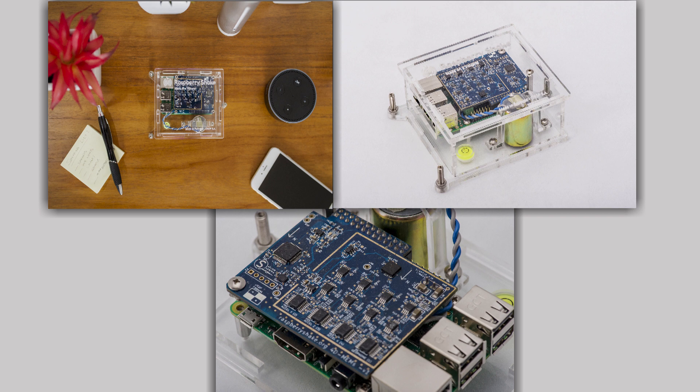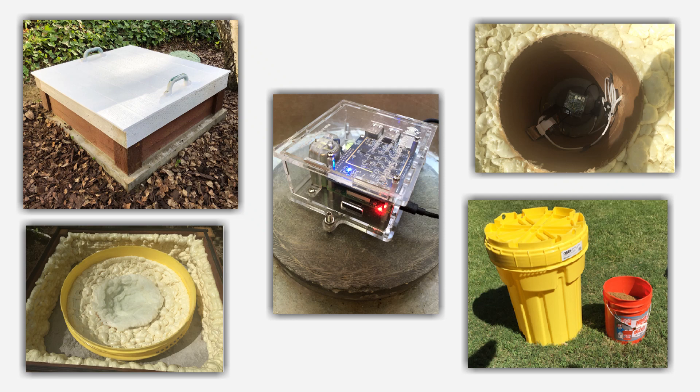They come in several models and most people put them in garage floors or basements. Ideally, you want to put them anywhere where there's not much foot traffic or car traffic. I took that a little step further and ended up burying mine in the backyard. Maybe I'll make a video on the vault itself. You can see some of the images here and again, there's more details in the links.